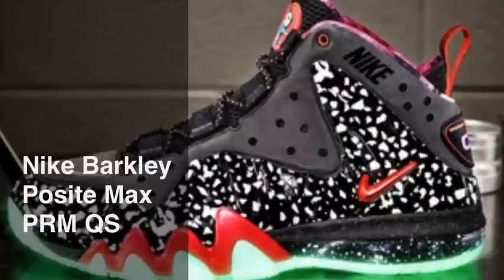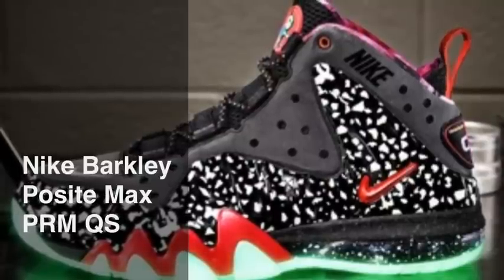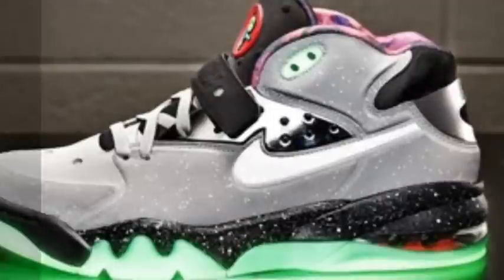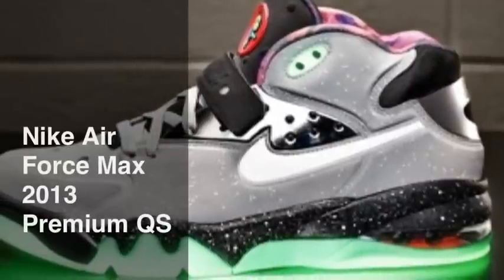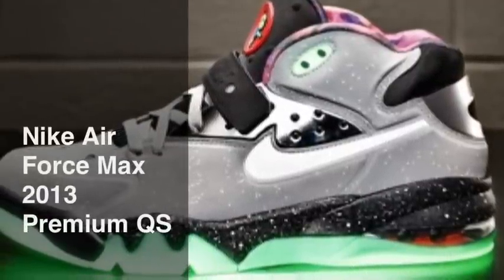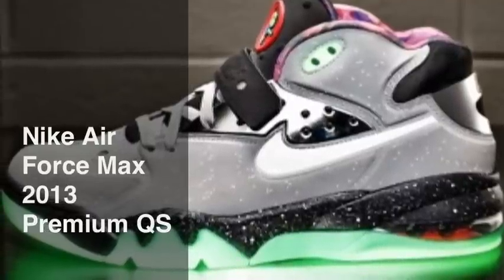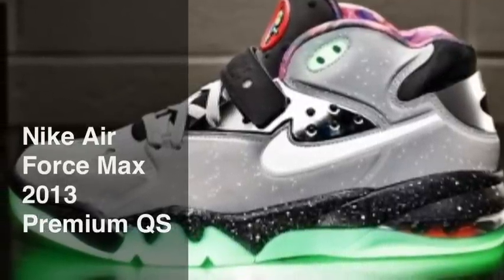Next we've got the Nike Air Force Max 2013 with wolf gray, white, and total crimson. Also a real nice shoe, looks real good. So that's all guys.